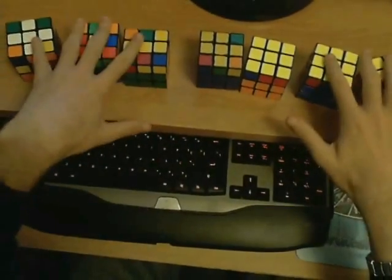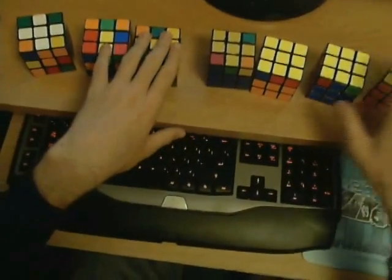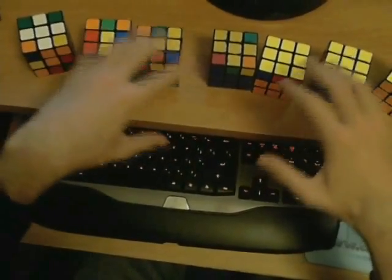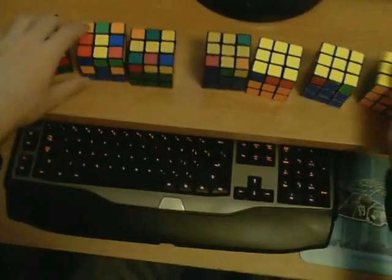Hopefully you already know all of this. If your Beginner's Method has completely different stages, you can check out my Beginner's Method tutorial, which is designed to make the transition into the speedcubing method very easy and uses these steps.